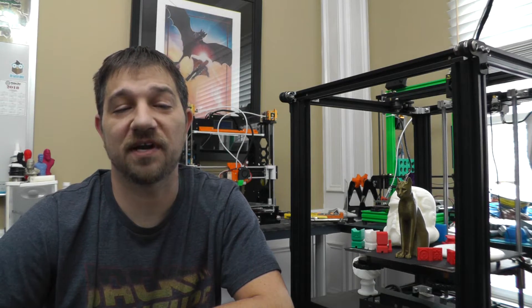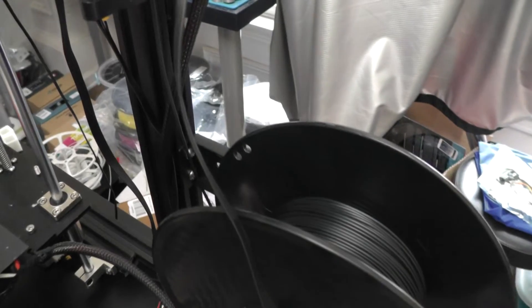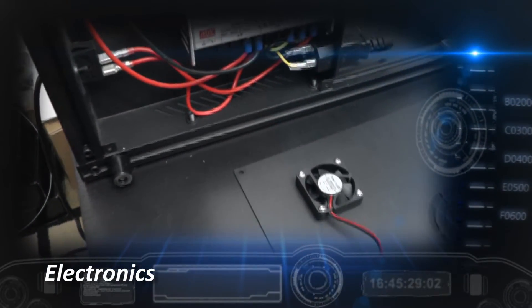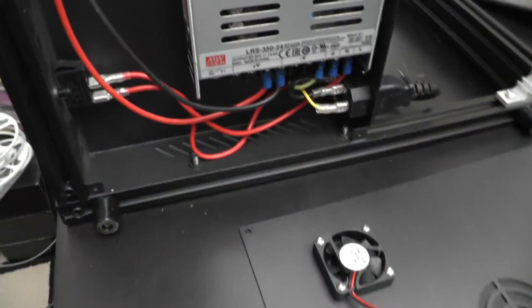A final note about the frame is about the included spool holder attached to the side. It holds a variety of sizes, it's durable enough for full 1kg spools, and it doesn't put any additional strain on the frame that could affect your print quality. The electronics in the Ender 5 are a mix of custom, off-the-shelf, and standardized components.